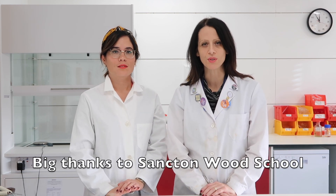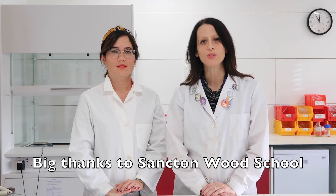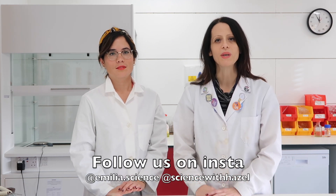Hi everyone! I'm so excited to say that I'm with Emilia at Sancton Wood School and we're going to be bringing Science of Hazel to the lab, showing you lots of practicals. Hi, my name is Emilia. I am a lab technician and I work at Sancton Wood School in Cambridge. I am also a STEM Ambassador, which means I go to other schools to introduce science to the kids and we have a lot of fun together. I also have an Instagram page, emilia.science — follow me to see all my experiments and videos.